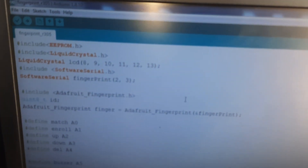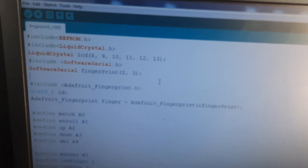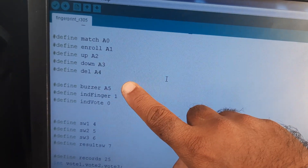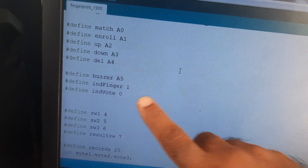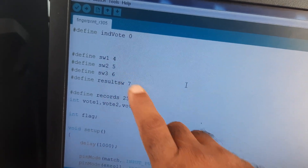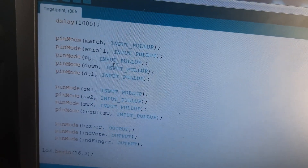The LCD display is on pins 8, 9, 10, 11, 12, 13. The fingerprint module is connected to pins 2 and 3. Match, enroll, up, down, delete are on A0, A1, A2, A3, A4. Buzzer on A5. Results switches are on pins 41, 42, 43, and the result button. Total votes supported is 25, which is sufficient.